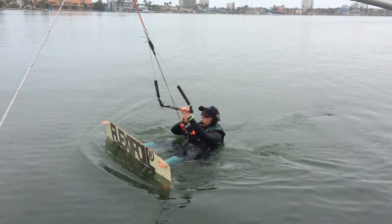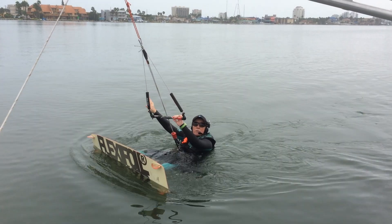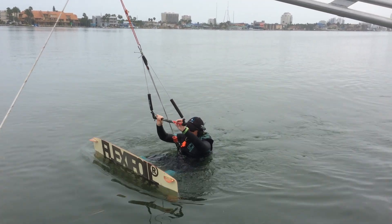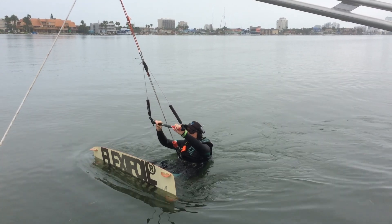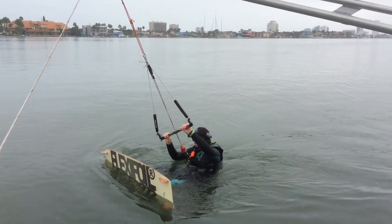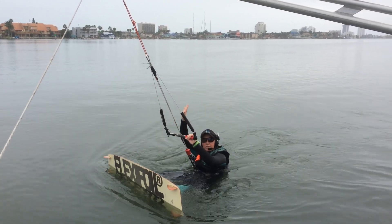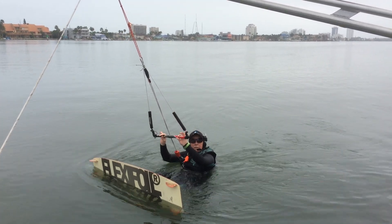I'm going to start going away from the boat, to my right — to starboard. And I'm going to show Joel that I'm ready by essentially a down stroke with the right and an up stroke with the left, pretending to climb the kite.